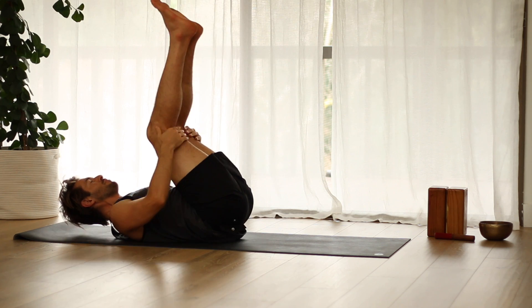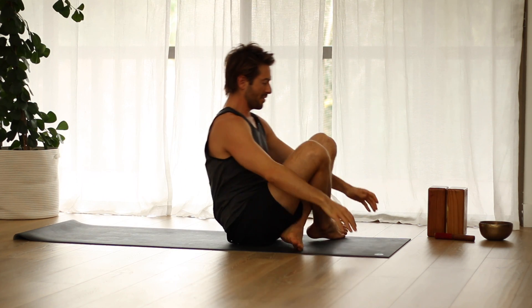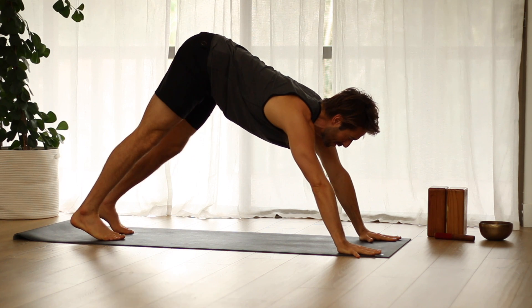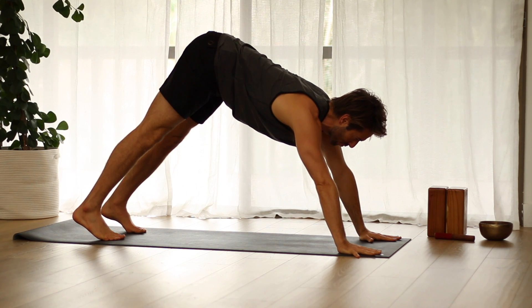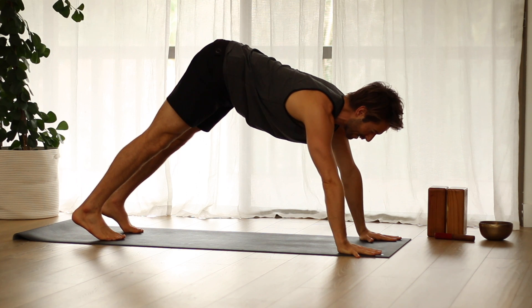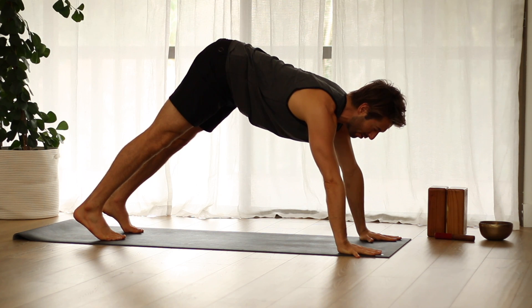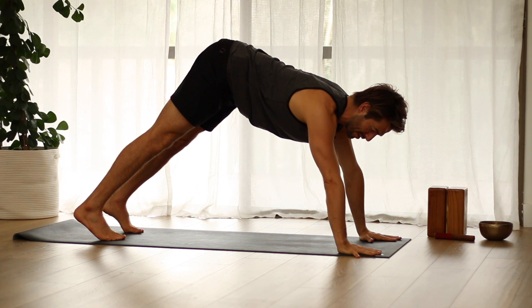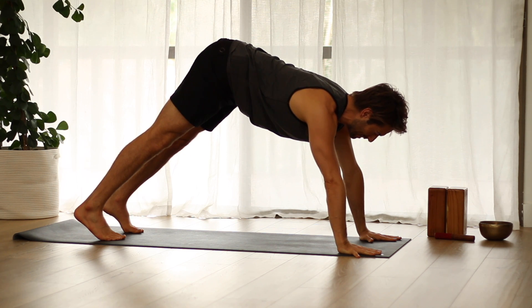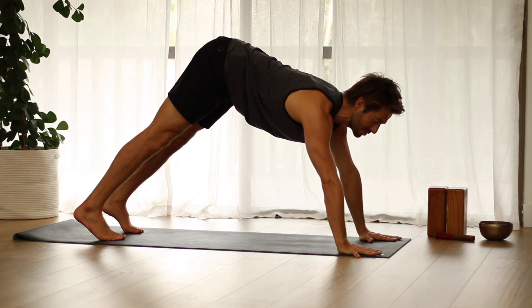Come back to center, hug the knees in, and roll up to seated. Then cross your legs and step back into your first down dog. Open up your hands and press down through the four corners of your hands. At first in the down dog, let's shift forward a little — almost like you're in plank — really work on activating the arms and reaching into the hands. Then rotate your inner arms forward.